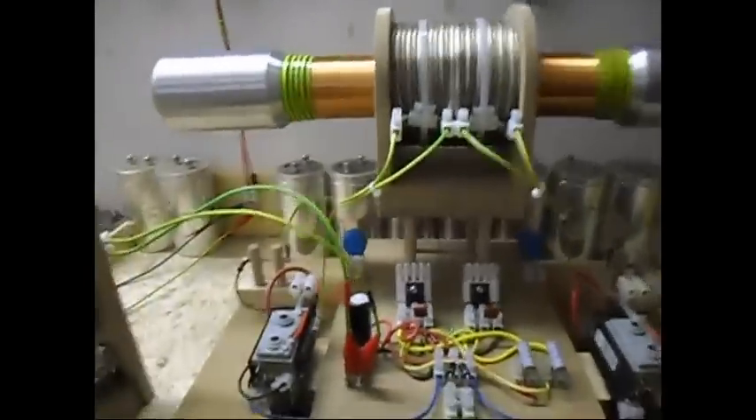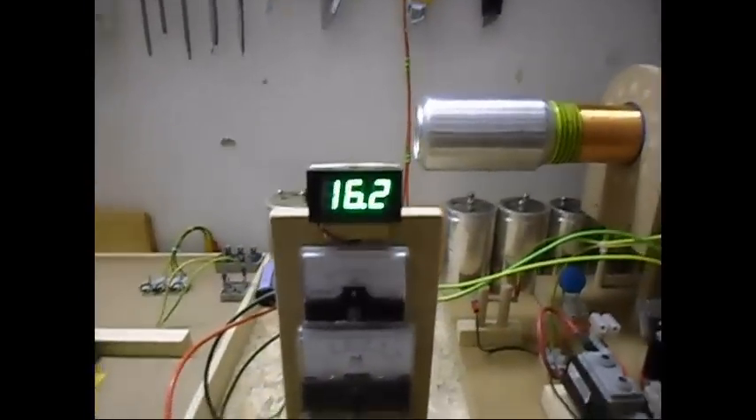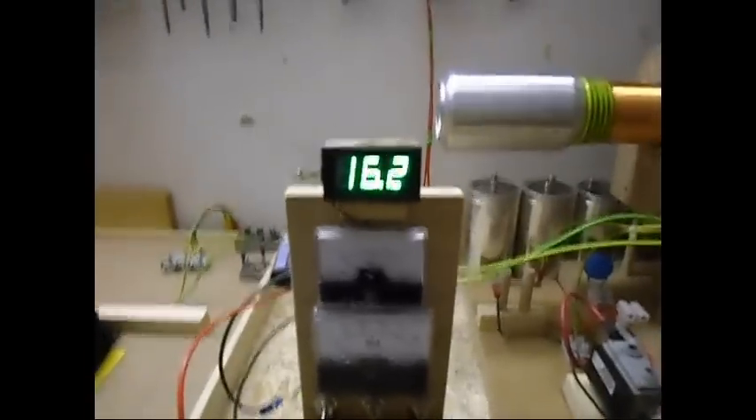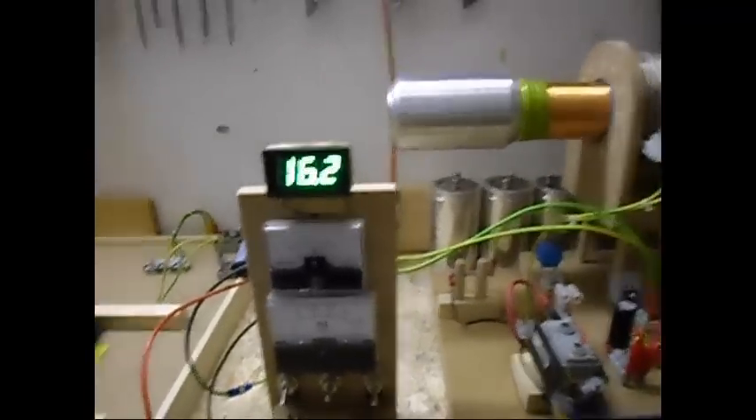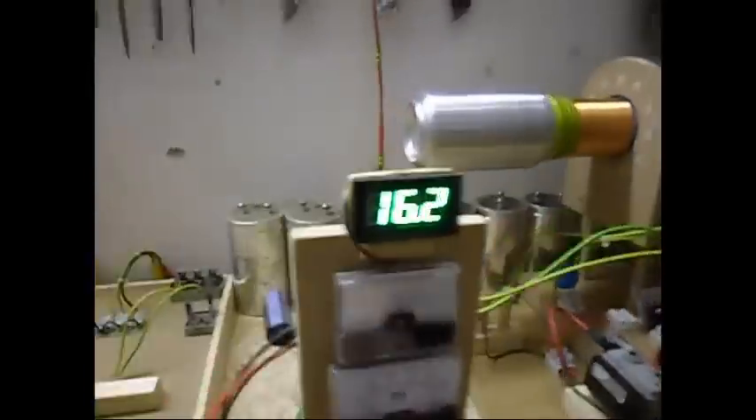I'm going to drive it on 16 volts DC. It will drop a little bit when I turn it on, and it will be around 2 amps. Here it goes.